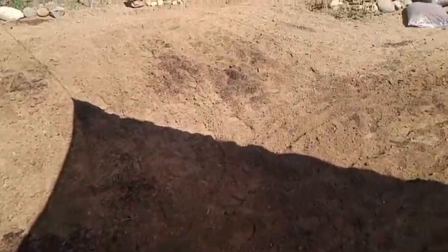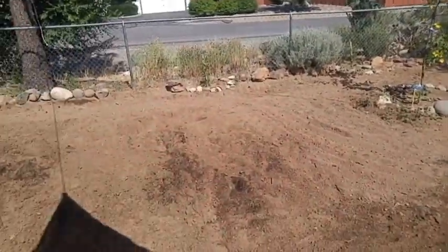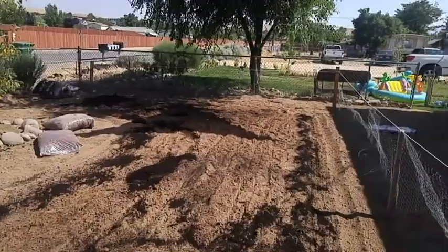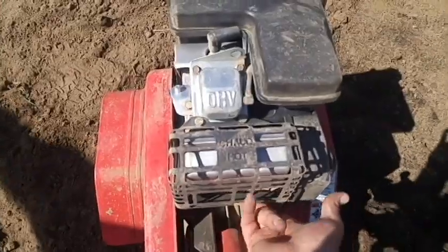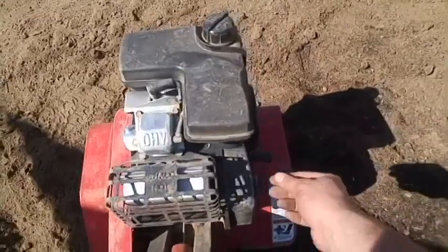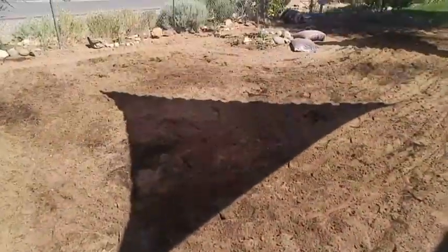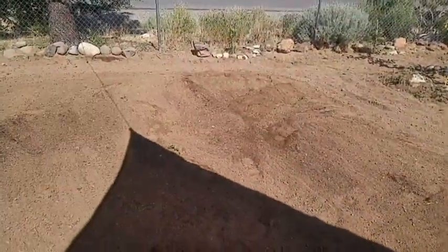It's pretty level — nothing too much to worry about. There's a little spot here and a little spot over there, but we're doing pretty well. Going to rototill this in and level it out a little more. Going to use a simple little rake to go ahead and spread out the soil and level it out. Happy with little spots here and there — not bad.